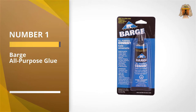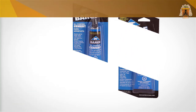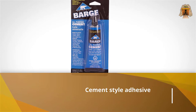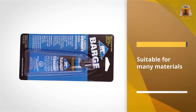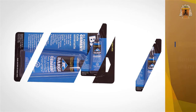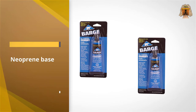Number one: most popular — Barge All-Purpose Glue. Your favorite pair of leather shoes broke? Don't worry, use Barge All-Purpose Glue to fix them. This glue is a cement-type adhesive with a neoprene base. This combination gives you a strong and flexible bond. As its name says, you can use this glue almost on anything — from leather and PVC to